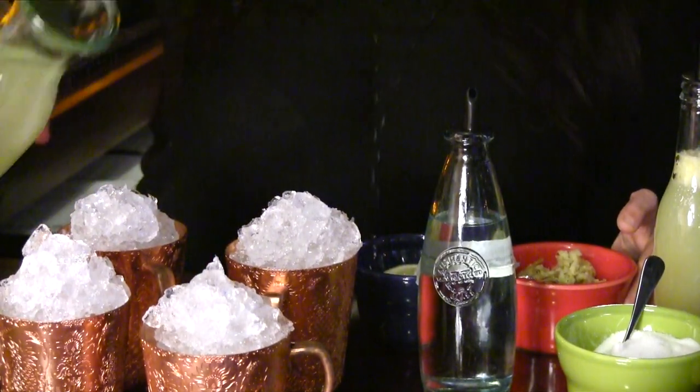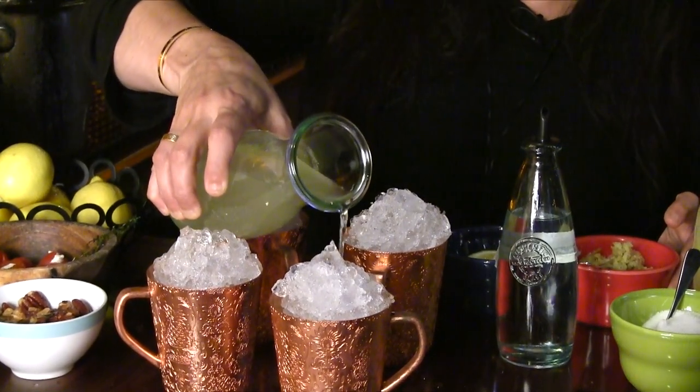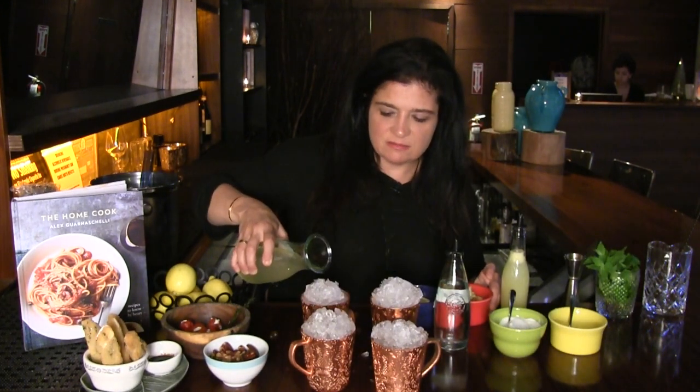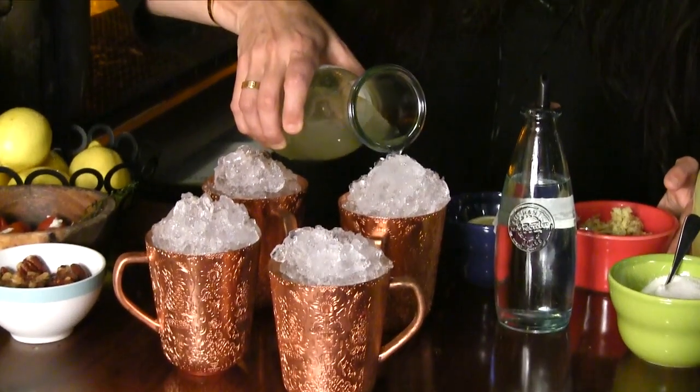Cocktail measurement can depend on what kind of day you've had — we all know this is true. If you've had a rough day, pour the vodka first and everything else second. If you're in a more sophisticated mood, start with the ginger syrup. You want to pour about a third of a cup per cocktail, just pour that over the ice. As I'm making this drink you can see the ice is starting to melt, taking on those flavors of lemon and ginger, which are both zingy and tangy, mixed with the sugar and the water.